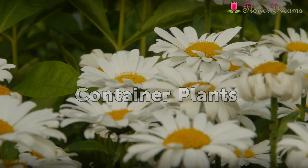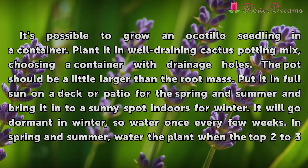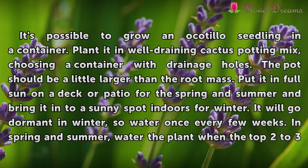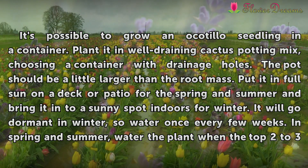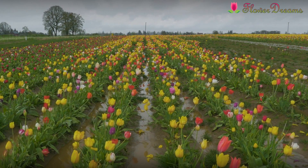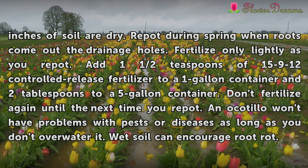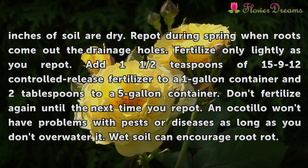Container Plants: It's possible to grow an Ocotillo seedling in a container. Plant it in well-draining cactus potting mix, choosing a container with drainage holes. The pot should be a little larger than the root mass. Put it in full sun on a deck or patio for the spring and summer, and bring it into a sunny spot indoors for winter. It will go dormant in winter, so water once every few weeks. In spring and summer, water the plant when the top 2 to 3 inches of soil are dry. Repot during spring when roots come out the drainage holes. Fertilize only lightly as you repot — add 1½ teaspoons of 15-9-12 controlled-release fertilizer to a 1-gallon container and 2 tablespoons to a 5-gallon container. Don't fertilize again until the next time you repot.